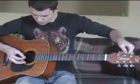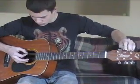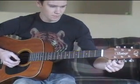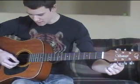Then we turn the A string down to a G. Same thing for the little E — turn that to a D.